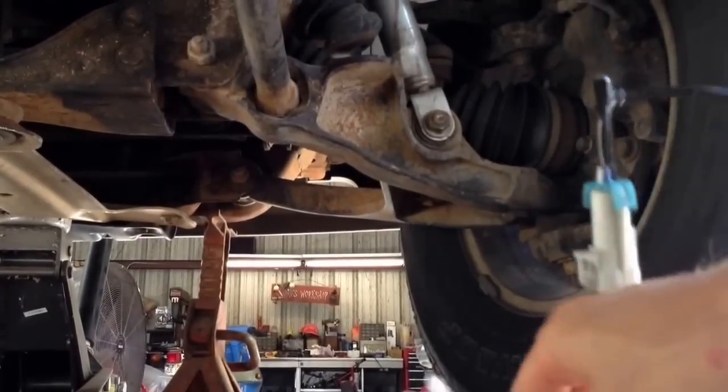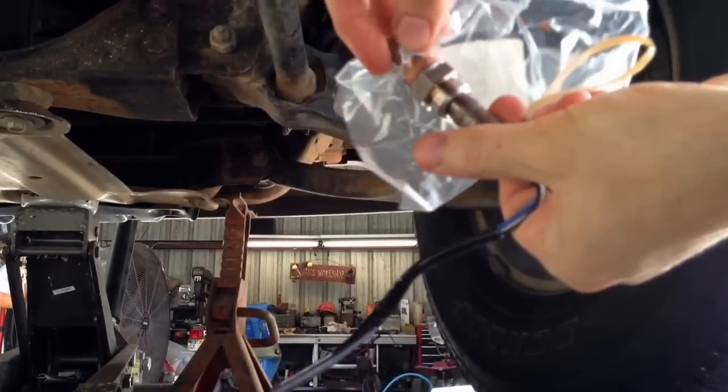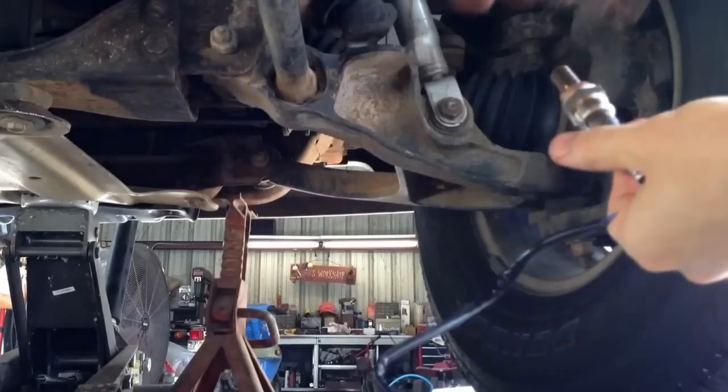Got it on there good — be careful not to get Never Seize on the sensor itself, wipe it off if you do. This is sensor 1, bank 2 — the one that was giving me the service engine light. You can see right there where it is. Got it out and back in with just an open end wrench, and now the sensor is tight.